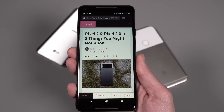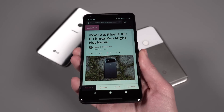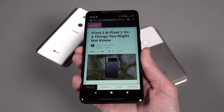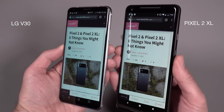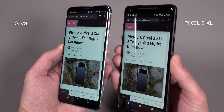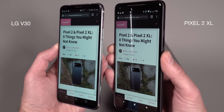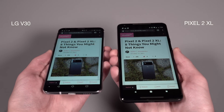Even if you turn it backwards, you can see it actually sort of gradually goes blue at the top and it's still kind of warm at the bottom. Then you keep getting that angle and it gets bluer and bluer — it's kind of a weird effect. I've used the phone for over a week now and it has not driven me nuts. I look at my phone directly, but it is there. I do believe it's a panel issue.